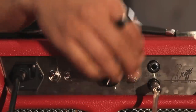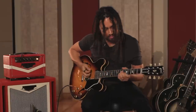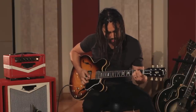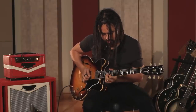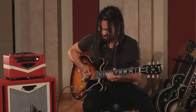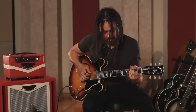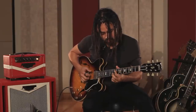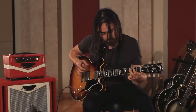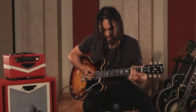Let's wind it all the way back down to 1 watt and maybe we'll just clean it up a little. There you have it, ES-335.